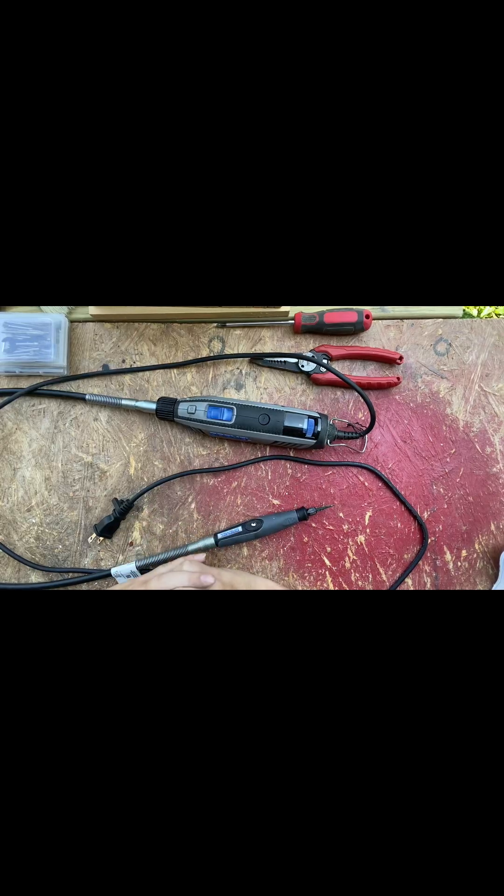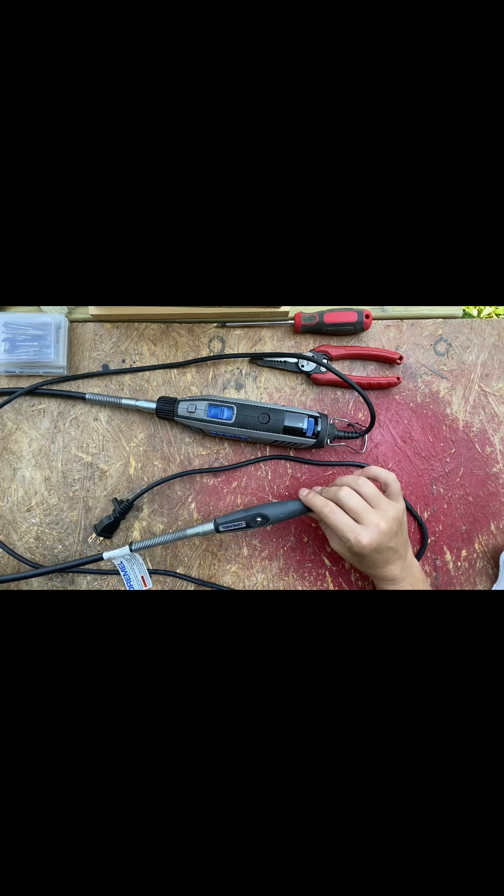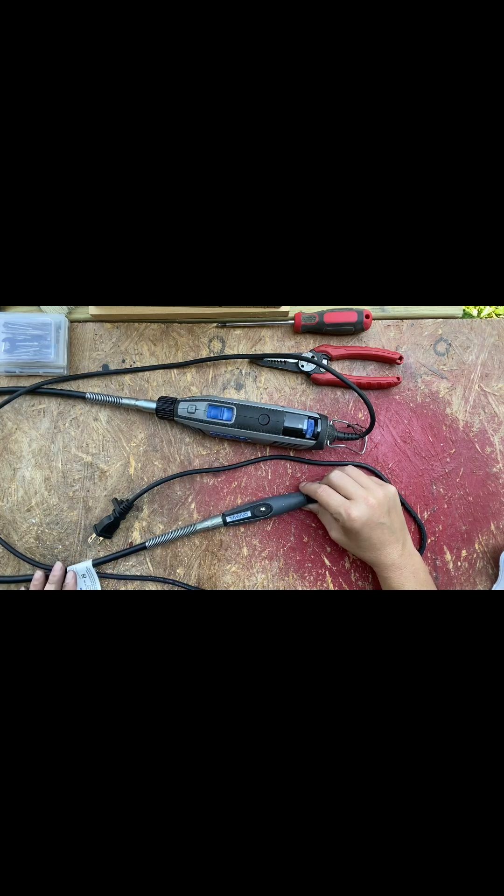Hi everyone and welcome to Jack's Glass Tinker Shop. Thanks for dropping in. Today we're going to be doing a video on fixing the inner core of my flex shaft.